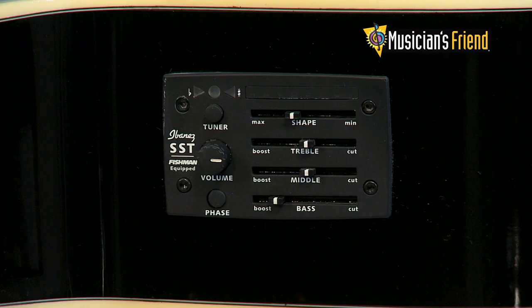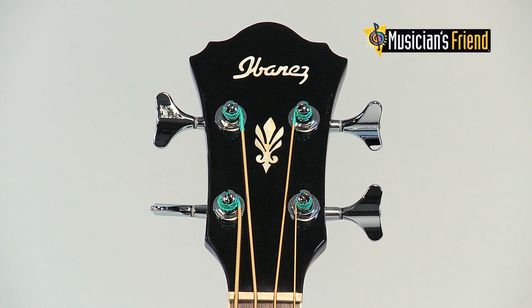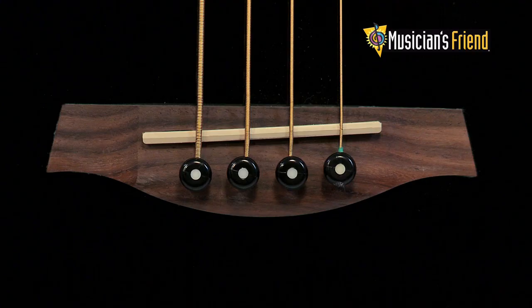Its powerful Fishman Sonicore pickup and Ibanez SST Shapeshifter preamp with onboard tuner enable you to recreate beautiful and natural acoustic tone. Finding the perfect sound is easy with the 3-band EQ right at your fingertips.